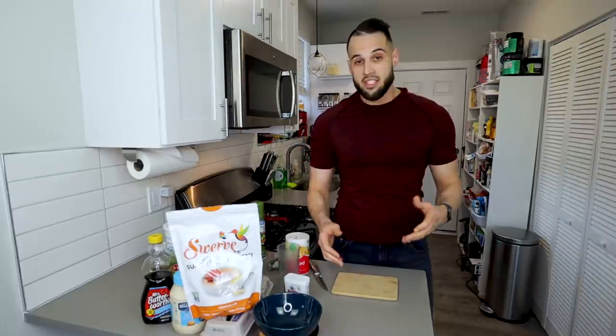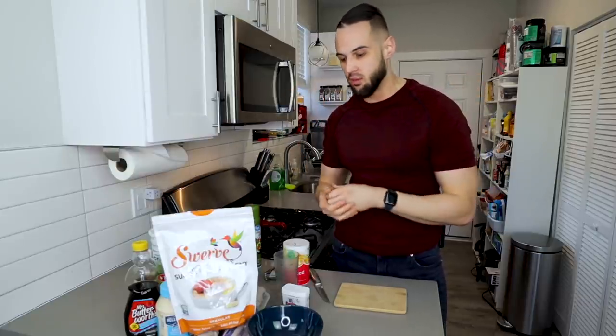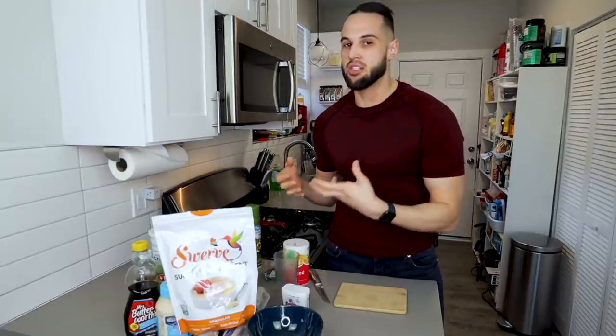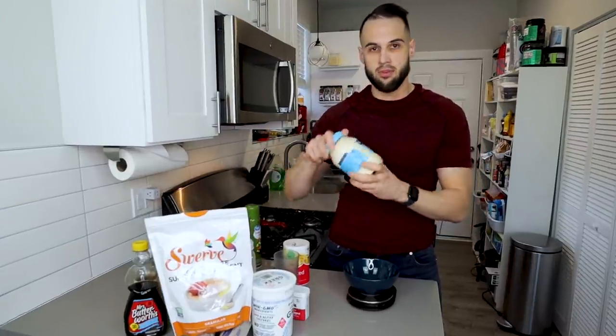Now let's get everything else together. This may seem like a lot of ingredients, and it is. However, if you've been following the channel or you do pretty much any cooking, you probably have 15 of the 17 ingredients already. You might need to pick up a couple, but there really isn't much you'll have to buy.